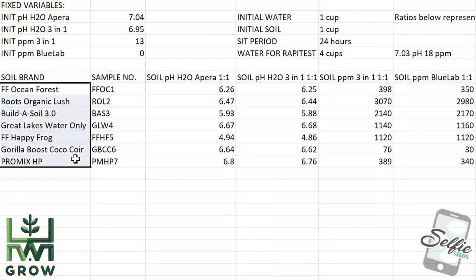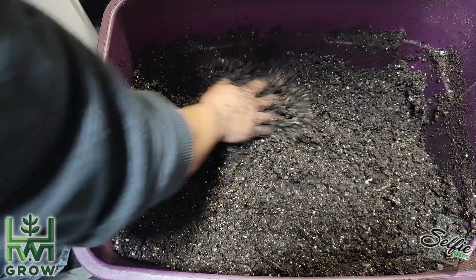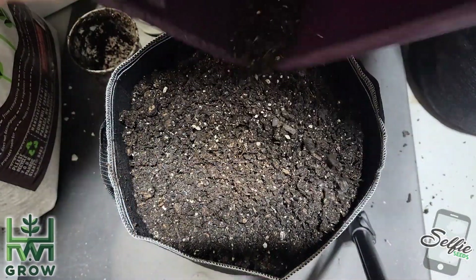Out of seven soils that I tested, this is the most well-rounded soil. As long as you prepare this soil right, you'll have the best results.